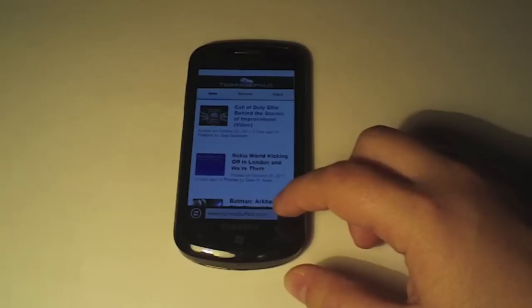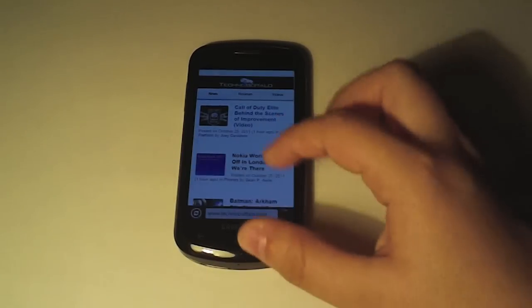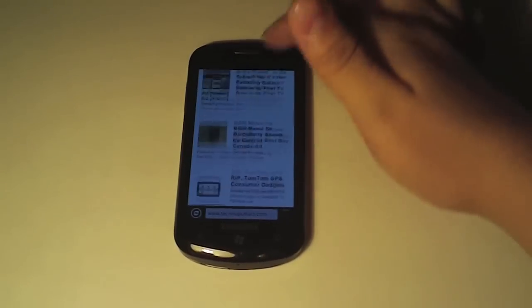Some other differences you'll notice are in the web browser — the chrome bar is now on the bottom, where it used to be on the top, and it does seem to be really smooth, just like it was before.